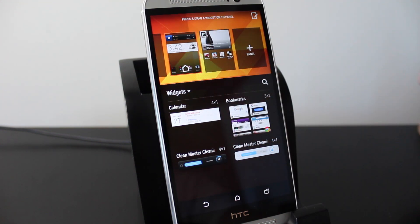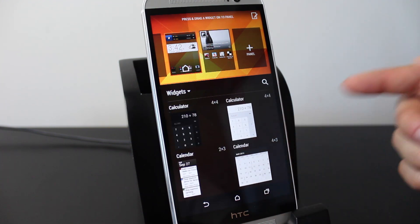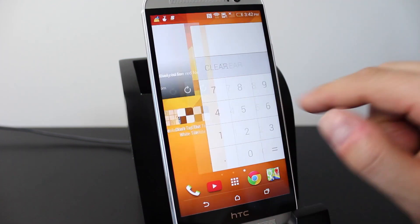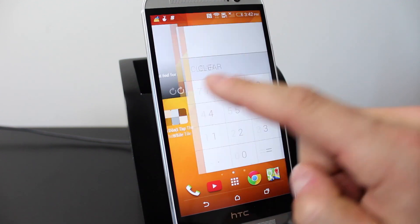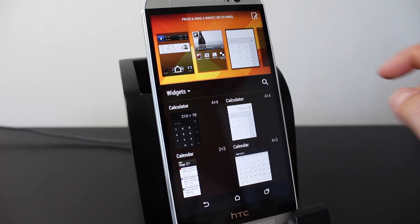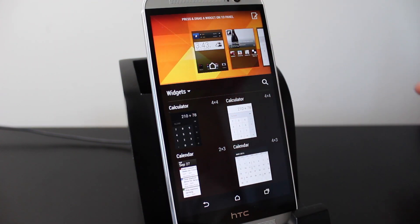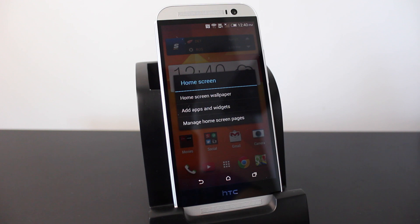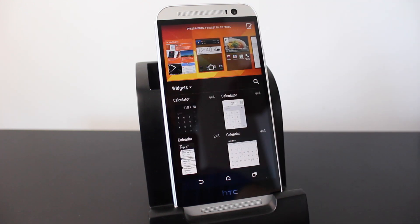You do have other panels where you can add different widgets. For example, I added a calculator to the third panel, so when I swipe across my panels I can see it there. If you want to bring back BlinkFeed, just go back into the widgets section, tap the plus, and it'll return. Also, if you pinch inwards on the home screen it brings up the widget section a bit quicker.